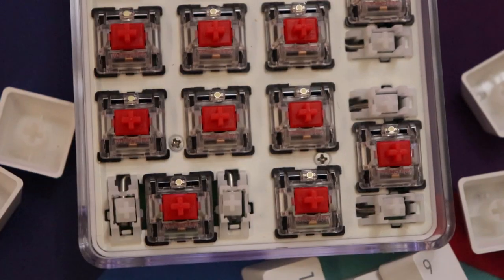The larger keys have Cherry-style stabilizers. The larger keys here are the plus key, the Enter key, and zero. They all have pretty nice stabilizers — there is no rattle. They sound just as good as the keys without stabilizers.